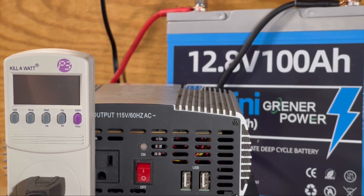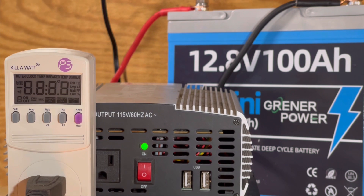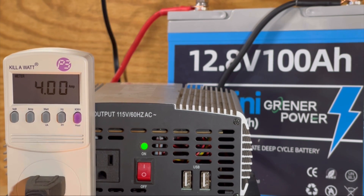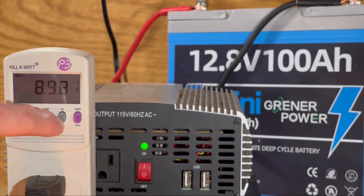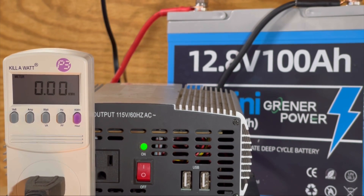We've got the battery hooked up to the power inverter and everything's ready to run. We'll flip the power on and go into time-lapse mode. The power turned on — we're seeing 116.8 volts AC, pulling about 4 amps at 464 watts, 61.2 hertz, and a power factor of 0.98 — that's the modified sine wave there. Now we're going into time-lapse mode.